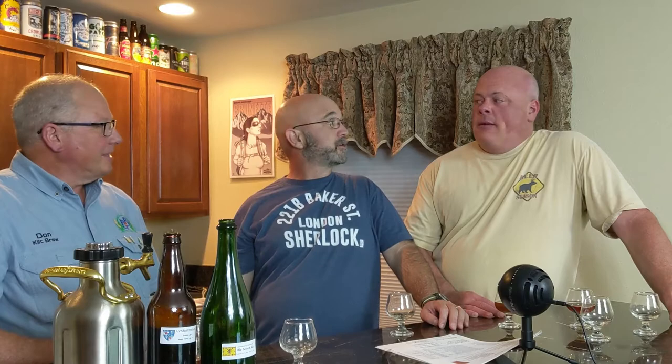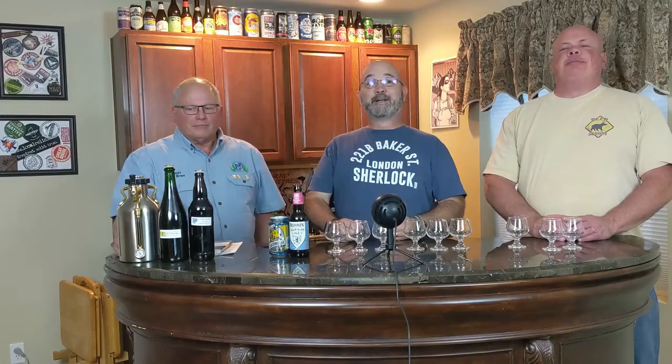Normally he's not on camera, but we're trying something new. You should try something new too — click like on the video, subscribe, or hit that bell for alerts on new videos so you won't miss anything, especially Scottish Export.